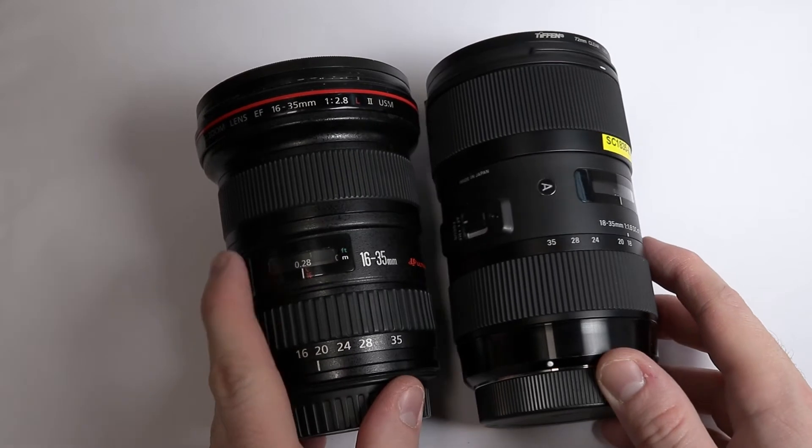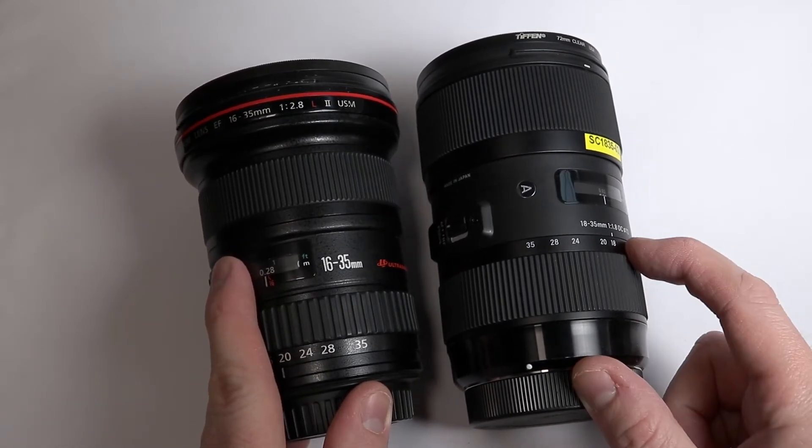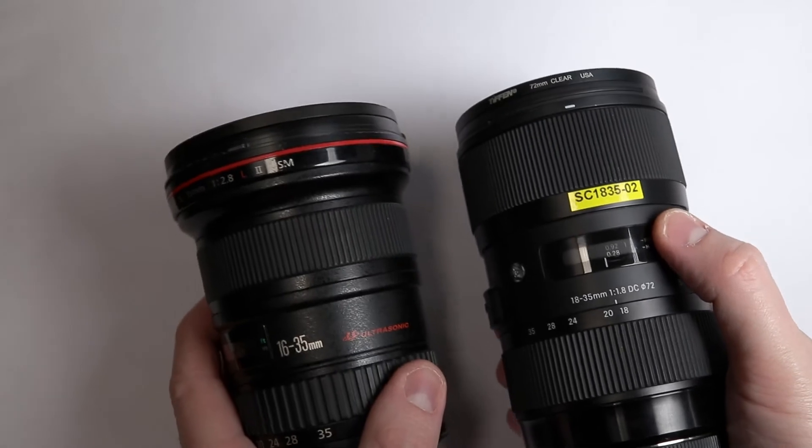Hello and welcome to this video where I compare the Canon 16-35mm f2.8 to the Sigma 18-35mm f1.8 for Canon. These are similar lenses with a very similar focal range.